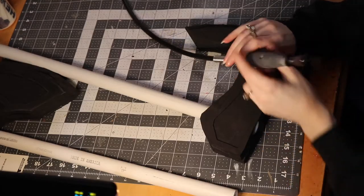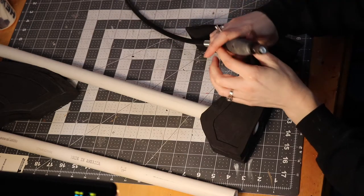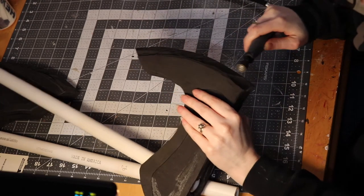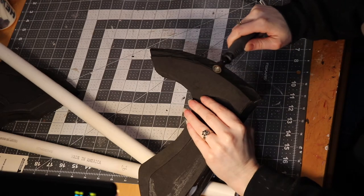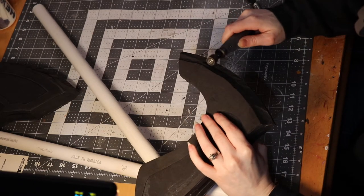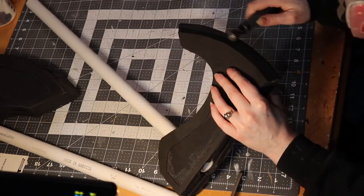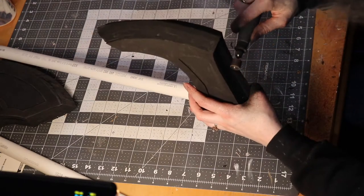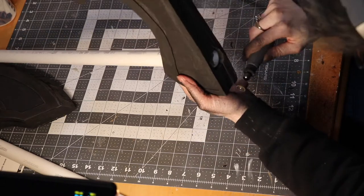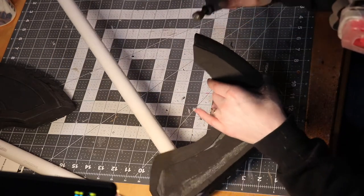Once the foam is attached to the PVC and carved, it's time to sand in preparation for the Worbla. I sand with a rotary tool — otherwise known by its brand name Dremel — and a sanding drum. If you don't have a Dremel, you can sand the foam by hand, though it's way slower. You want a nice smooth base to lay the Worbla on — Worbla will show any imperfections of the material below it. I'm also adding some 2mm foam for some of the details on the axe head, and I added some battle damage to the axe blade area with my Dremel so the Worbla can pick up those details.